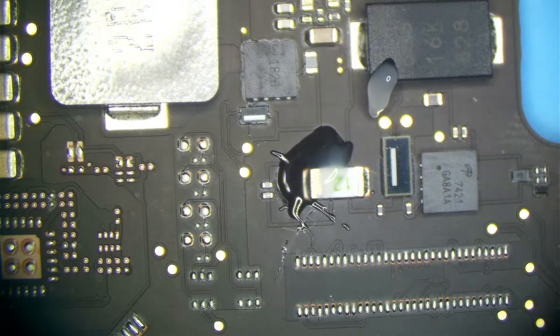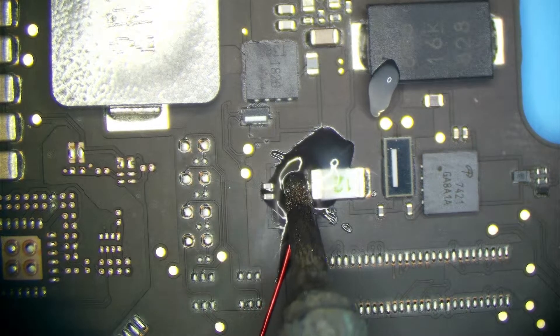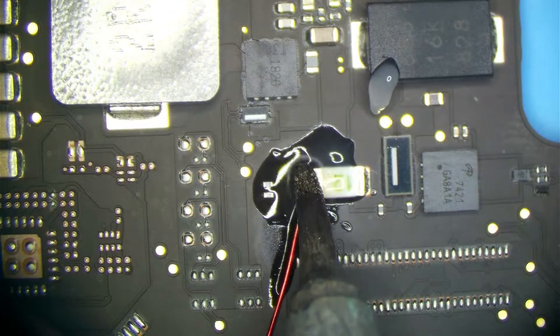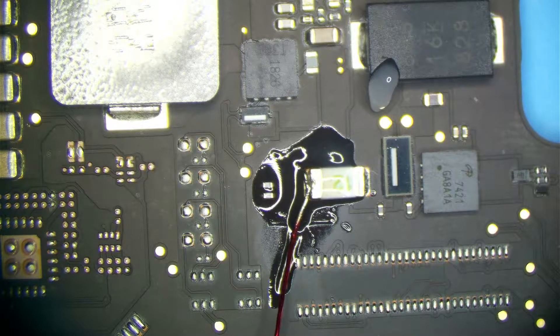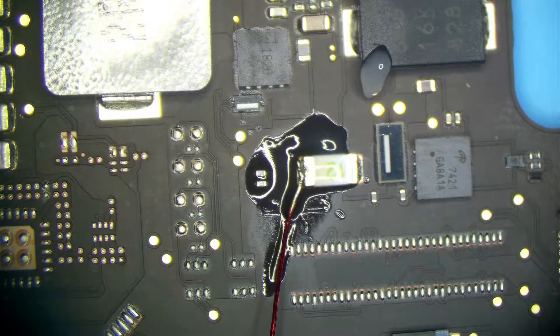Soldering the wire on here. We're pulling about 2 amps. Just going to try and localize the short with my thermal camera. It's pretty much coming from where I expected it to. Notice I never shorted the CPU area, so I can go ahead and crank up that voltage.